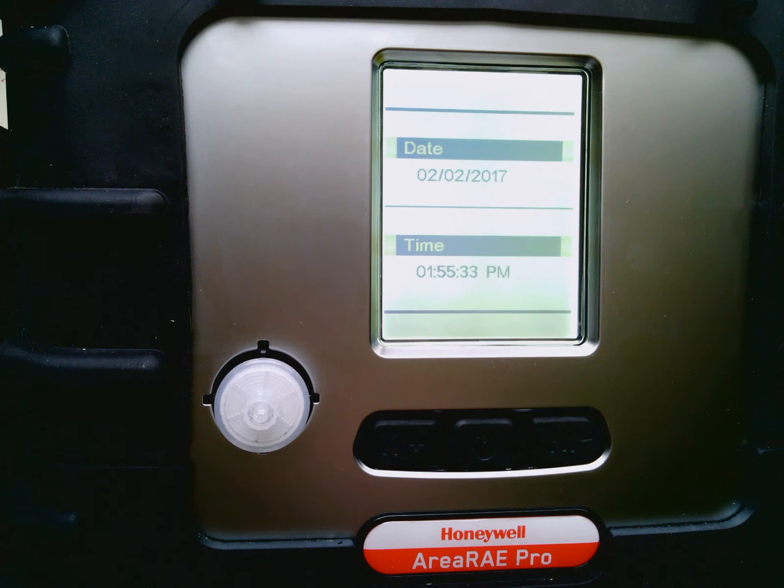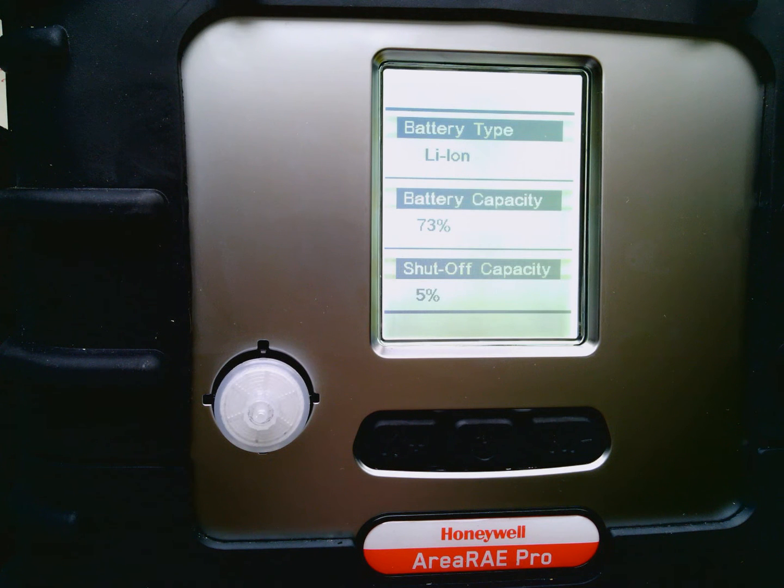Notice that the VOC sensor is actually set to PPB range. This being a pro series, that's how they run this.